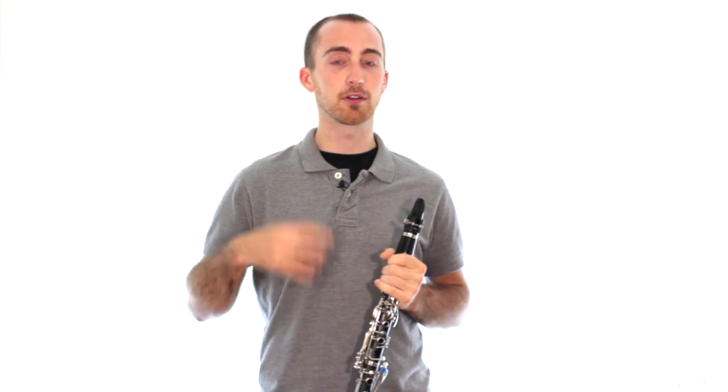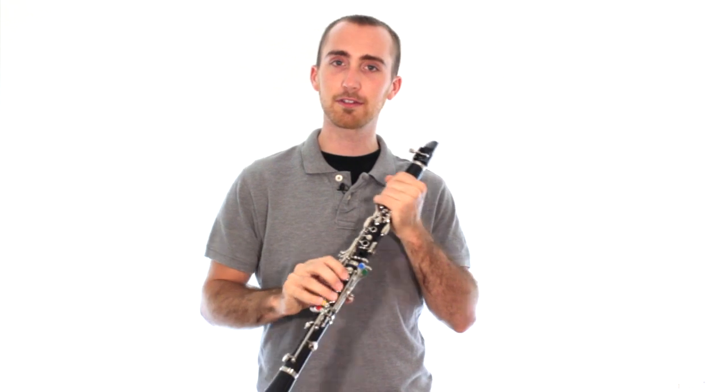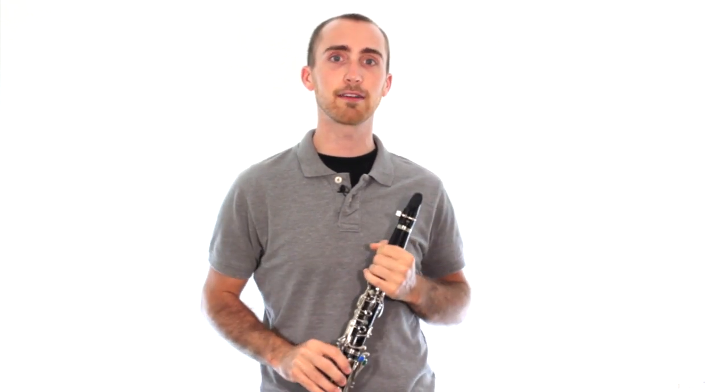The more you do that, the easier it's going to get. So keep working on that, and most importantly, go show someone at home. Go show them those two different sounds you can now get on your clarinet.